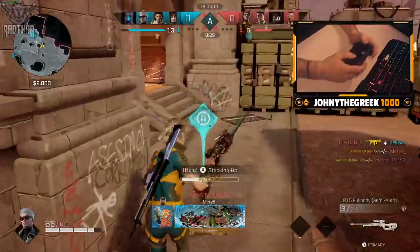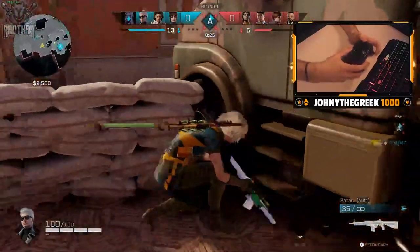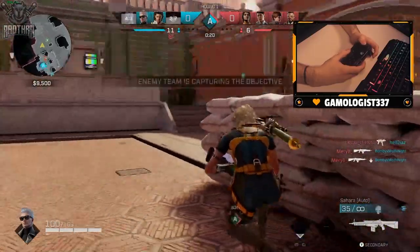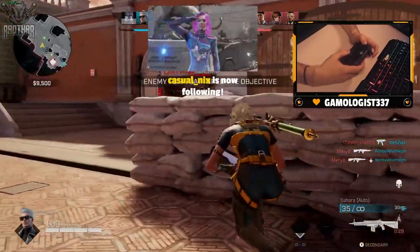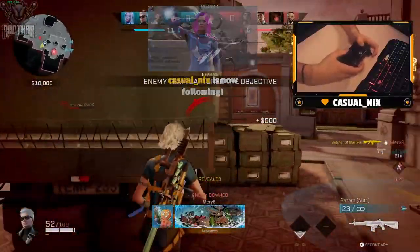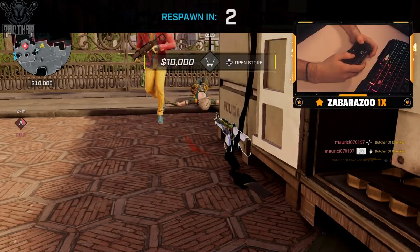Remember, in this room you don't actually have to reload — just pick up your briefcase and you're pretty much fine. Casual Nix, thanks for the follow, appreciate it. C4s suck.